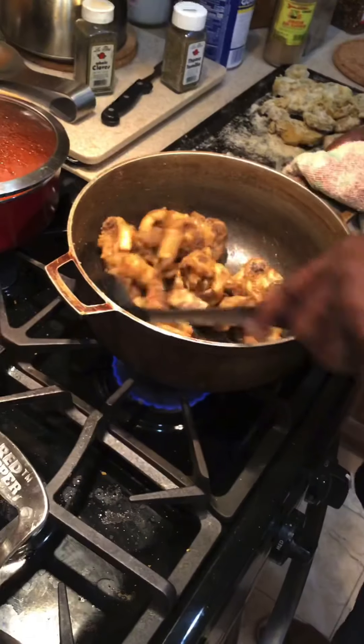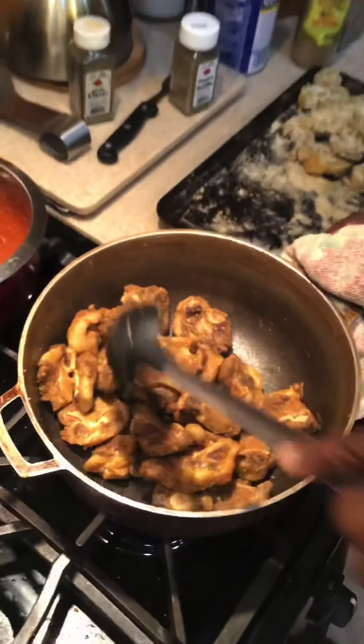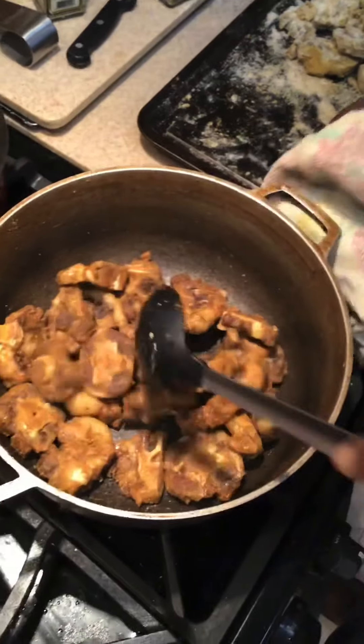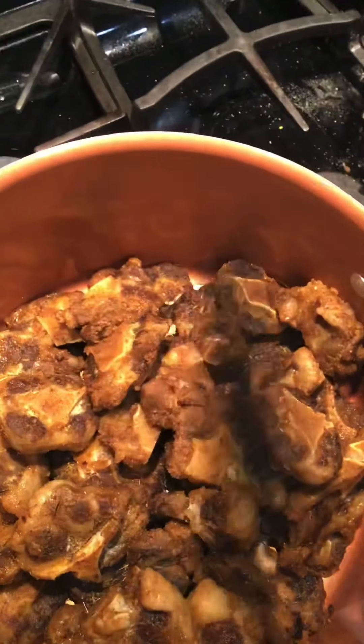Braising is different than stewing. Right now I'm just browning the meat. So we're going to put this one in here to braise — to get in here we're going to braise.